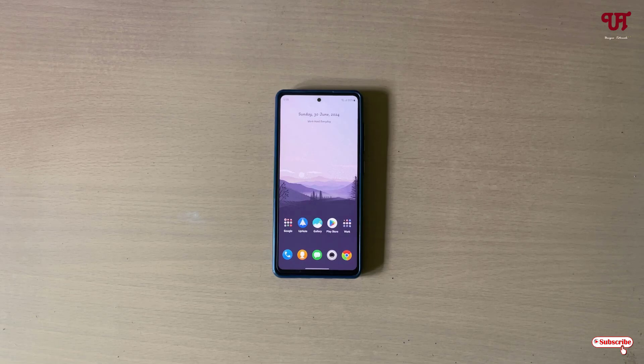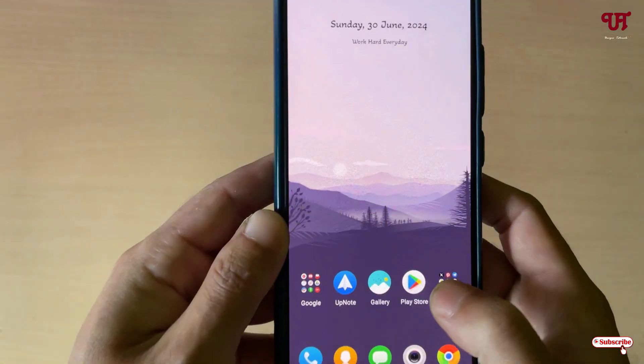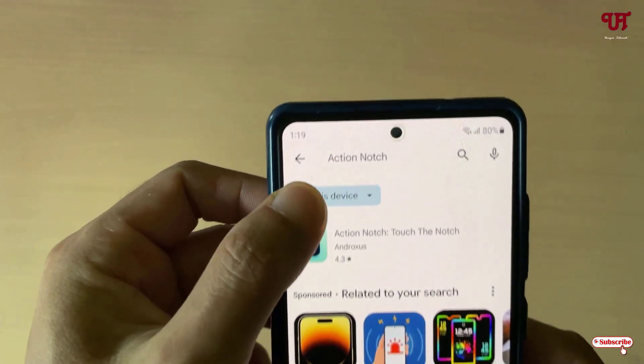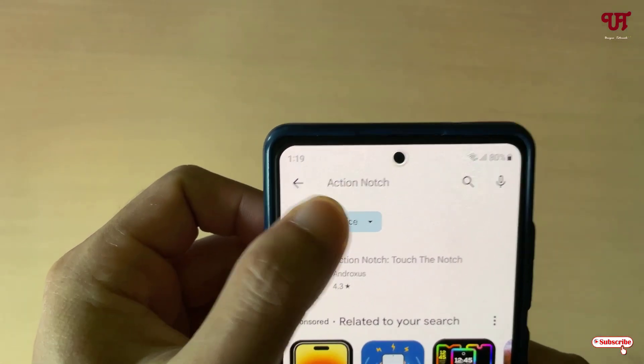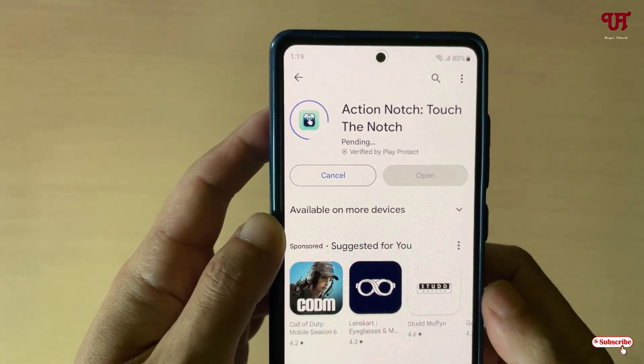Hello everyone, it's me JP from Init Tutorials. Today in this video I'll show you how to use the front camera to take a screenshot in any Android smartphones and tablets. So without any further delay, let's begin. Right now you can see my Android smartphone. Firstly, just open the Play Store and search for an application named Action Notes, and the first result you see — just tap on it.